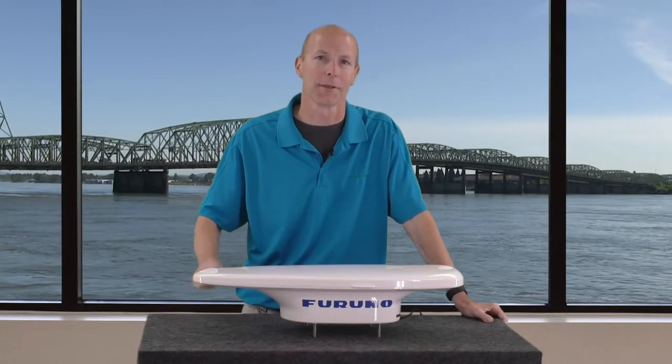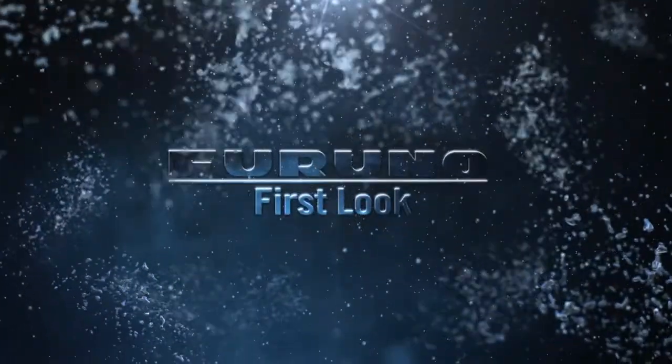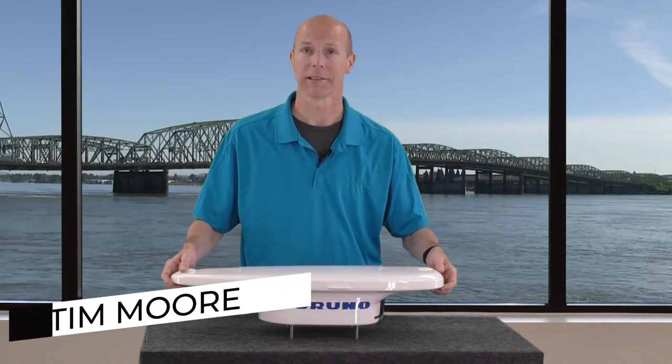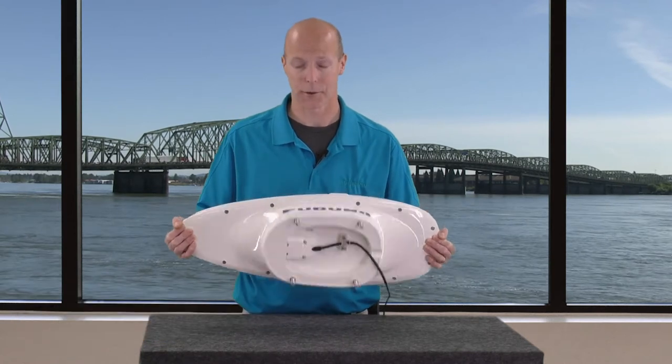Hey guys, Tim Moore with Furuno USA with a Furuno first look at the new SC33 satellite compass. The SC33 is a direct replacement for the SC30. If we flip it over we can see it's got the same exact bolt pattern, so it'll just drop right into place.